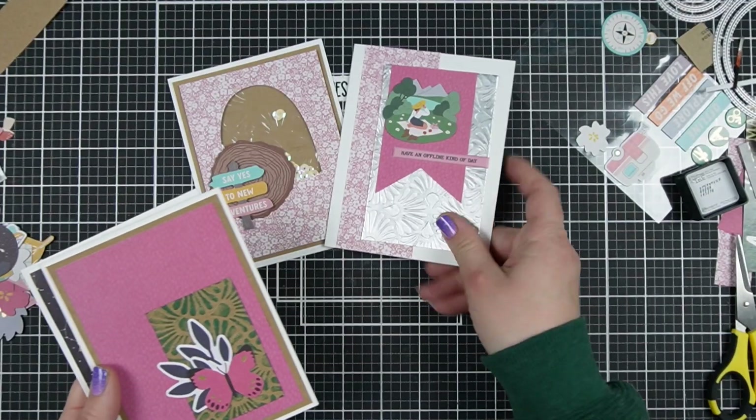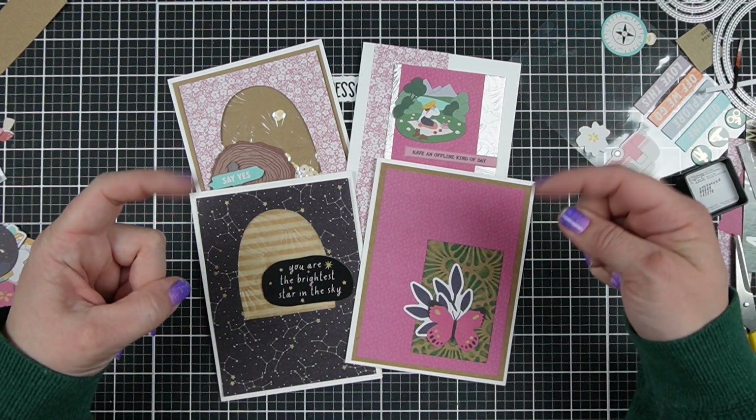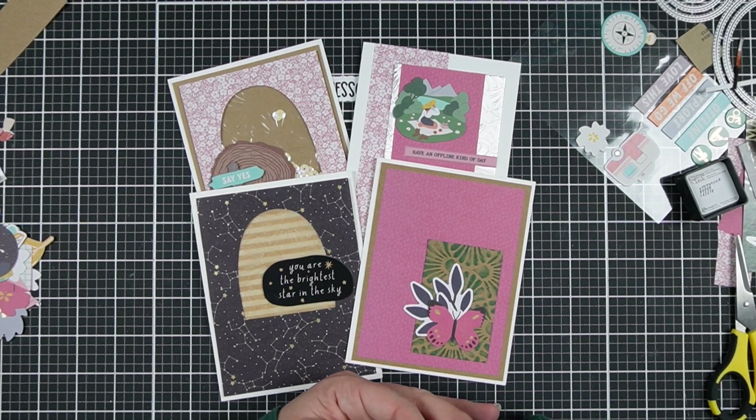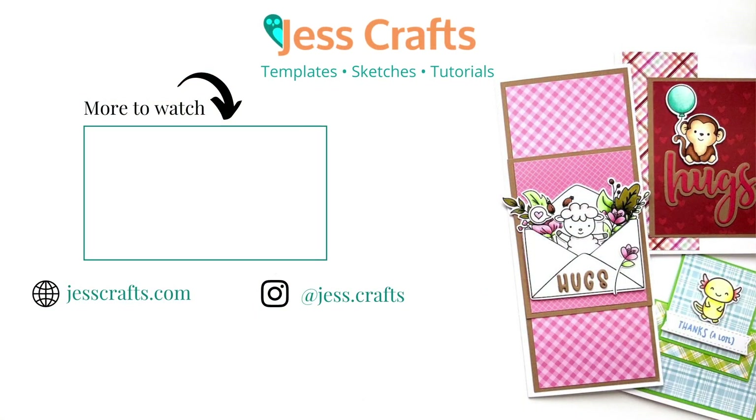If you found this video helpful, here's another video where you can find more ideas for enjoying your crafty time and supplies. Let me know you liked this video with a share to your crafty community. Subscribe and click the bell so you don't miss the next template tutorial. Check the video description for product links. See you in the next video — bye!